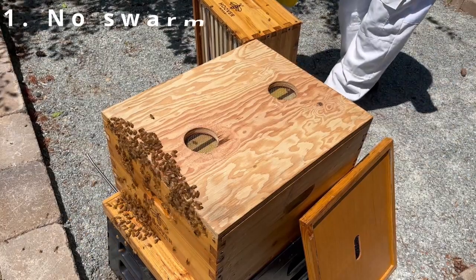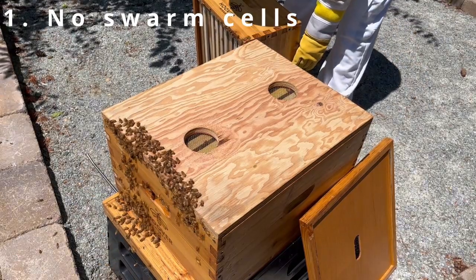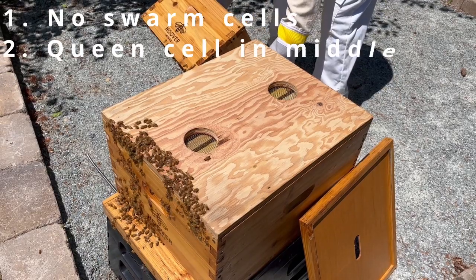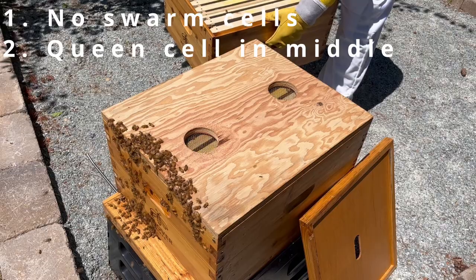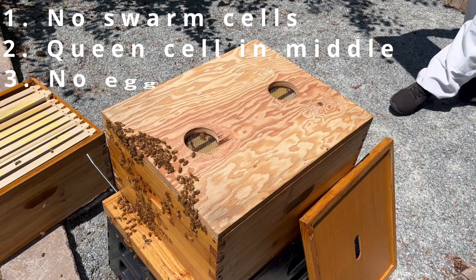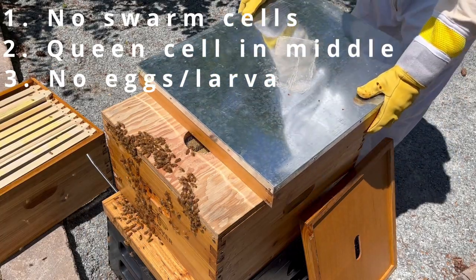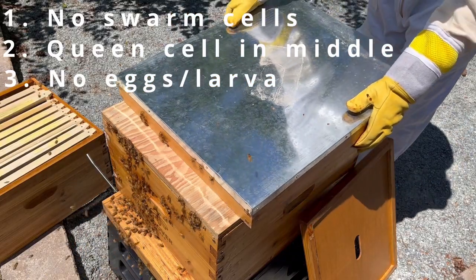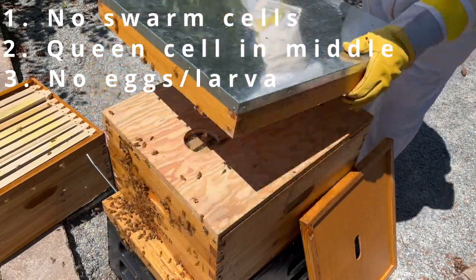Firstly, I didn't see any swarm cells — that is, I didn't see any queen cells near the bottom of the frame. Secondly, I did see at least one queen cell near the middle upper part of the frame. An important thing to note is that when bees make queen cells in the middle of a frame, it usually means they are either replacing the queen because she's failing, or making an emergency queen because the old queen is already dead. Thirdly, I didn't see any eggs or larvae, but I did see just a bit of capped over brood. If you think you know what happened, pause the video now and leave a comment down below.